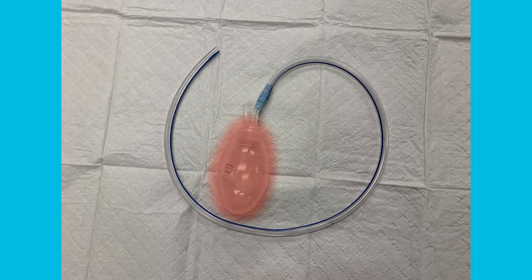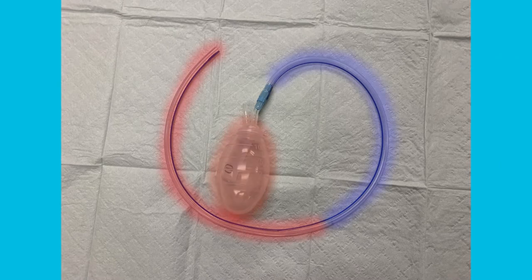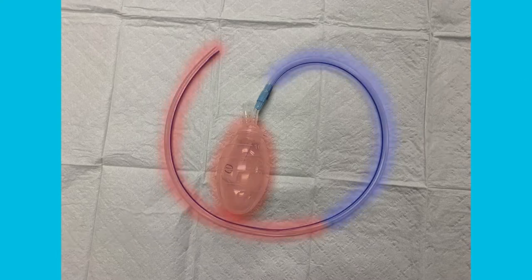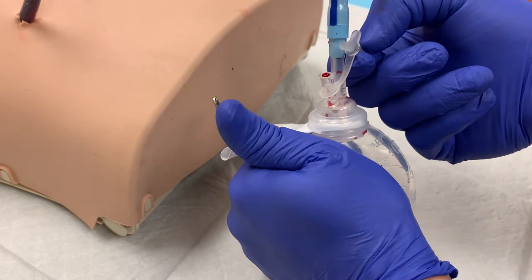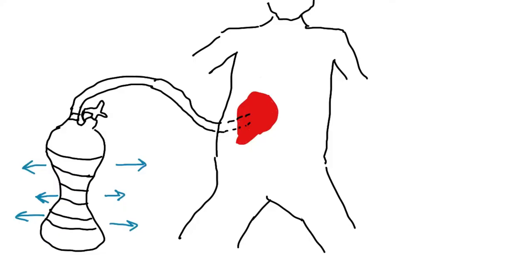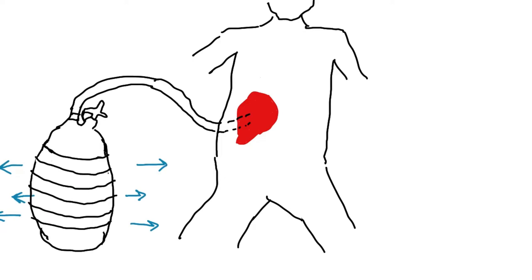A Jackson Pratt drain consists of a bulb connected to a drainage tube inserted into the body. They are often used after abdominal and breast surgeries to maintain drainage. The bulb supplies the suction to the operative site. When a JP drain is inserted, and after emptying the bulb, you will always compress the bulb and plug the port. This creates a vacuum in the bulb.